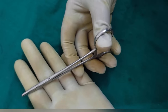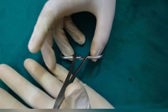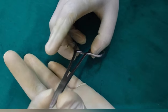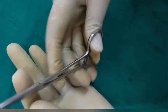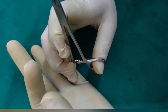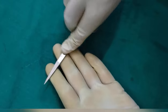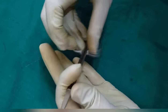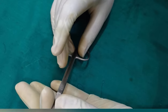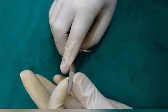For handling a needle holder or a hemostat, partially insert your ring finger and thumb into the rings. Put your middle finger at the lower end of the shaft and your index finger near the joint. For unlocking, just move the upper blade with the help of your thumb. While using scissors, again ring finger and thumb inside the ring, middle finger at the lower end of the shaft, index finger at the joint or near the joint.